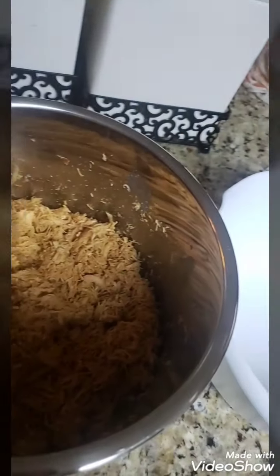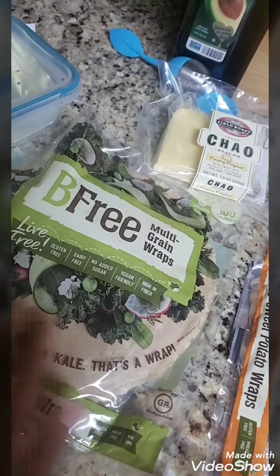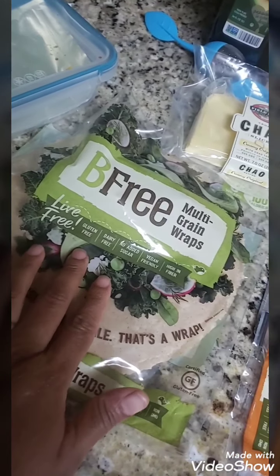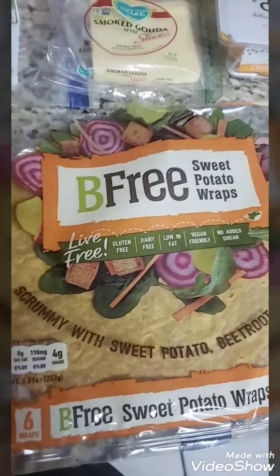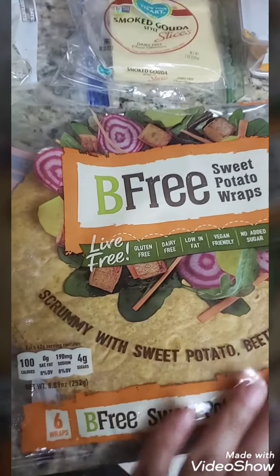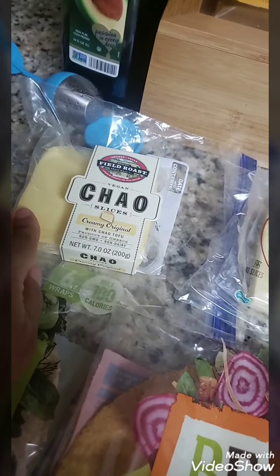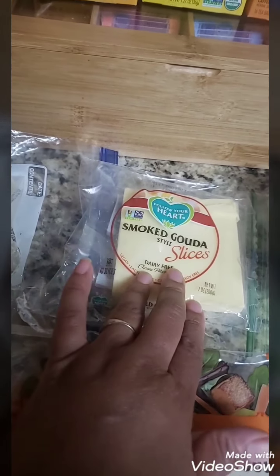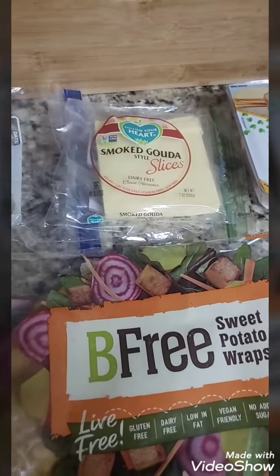This is how my chicken taco meat is looking. I'm going to transfer it to the bowl so I can do my rice and beans in the Instapot, and here I'm going to wrap it with cheese in these wraps. This is a multi-grain wrap — it is gluten-free, dairy-free, and vegan friendly. And this one is the sweet potato wrap, which is also gluten-free and dairy-free. These are the cheeses I'm using, which are all dairy-free.